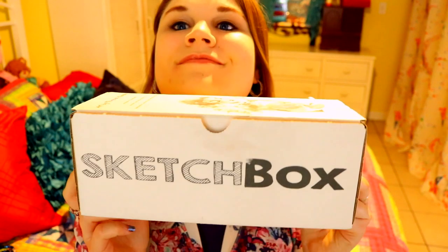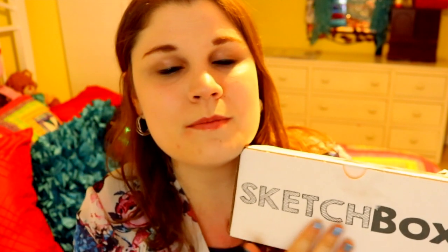Hey guys, what's up? It's me, Priscilla! And I'm here today with another monthly box from SketchBox! If you have never heard of this really cool box, it is called SketchBox, which is an art subscription box. So every month, this ultimate box of wonderful art-ness gets sent straight to your door. And this is the premium box. It's got cool looking art all over the box. So let's go ahead and open it up and see what's inside.